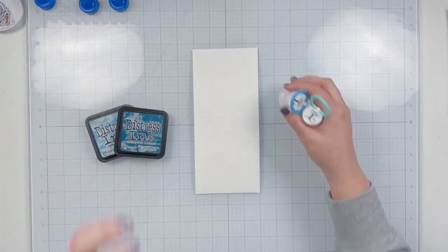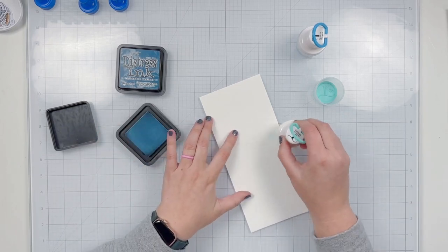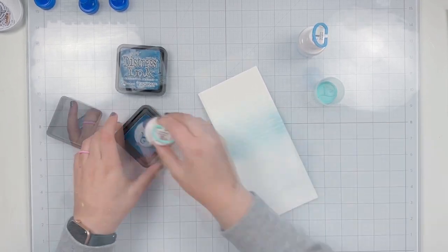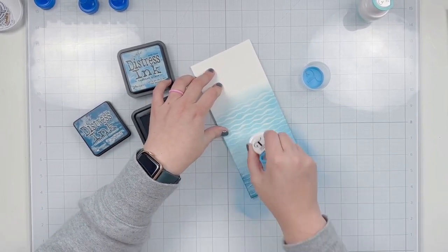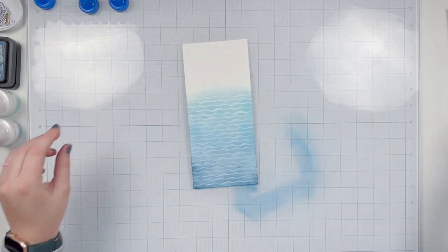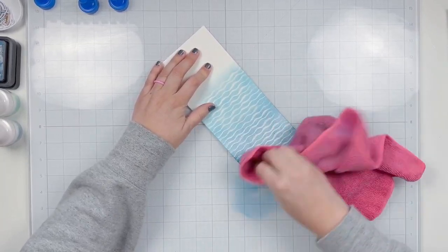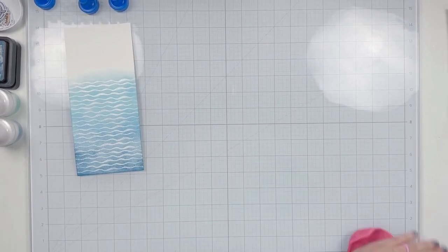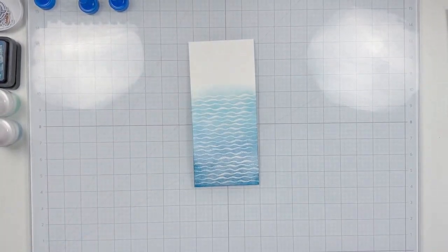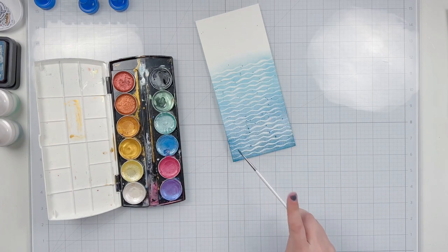Once you apply the embossing powder you can definitely see where it has embossed onto the cardstock. I'm using clear embossing powder and then doing some distress ink blending right on top — an emboss resist technique. I'm starting with Tumbled Glass as the lighter color on top, since that's where more sunlight would be, and using Uncharted Mariner on the bottom to create a deeper ocean. I'm then spritzing with my distress sprayer to add water droplets and wipe off any ink sitting on top of the embossed lines so the white lines shine through.